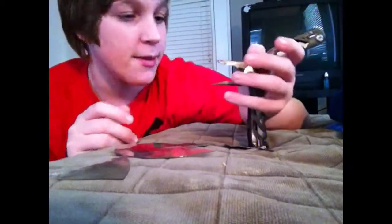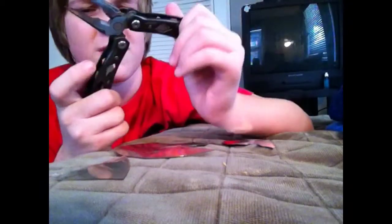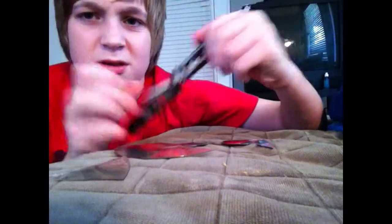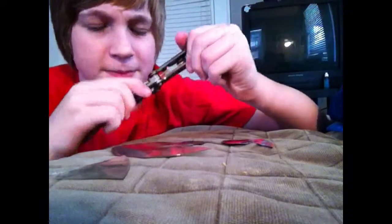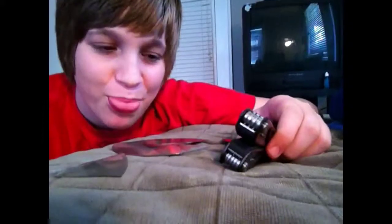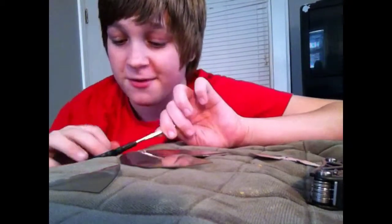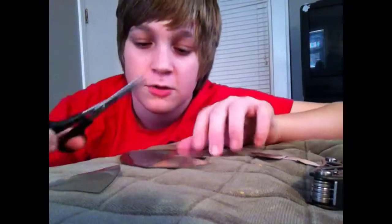I really hate these things — they're good for survival but still. I think they're called Swiss Army knives, don't quote me on that. I'm gonna save the knife for later — save the best for last. I found some scissors, so let's do some damage with these.